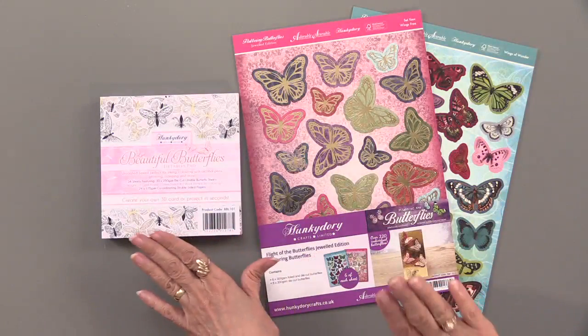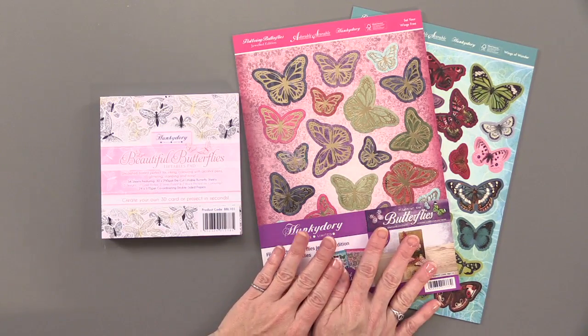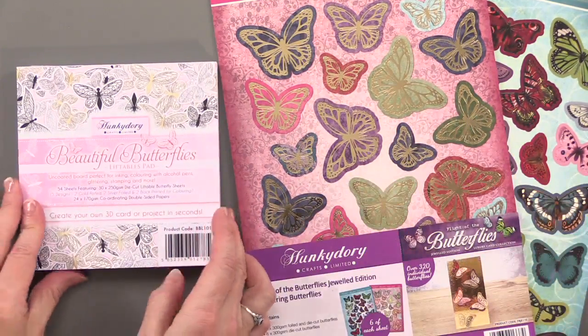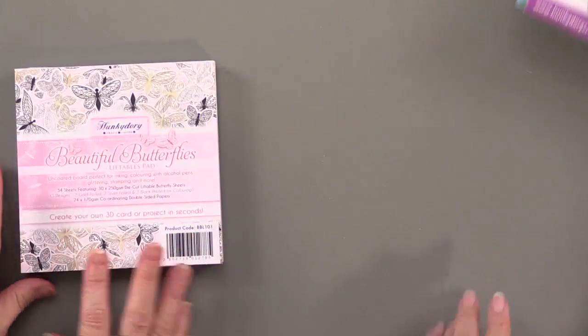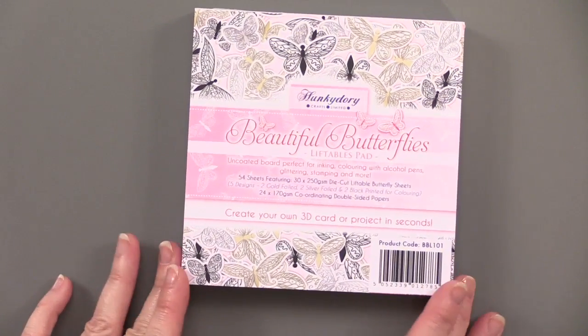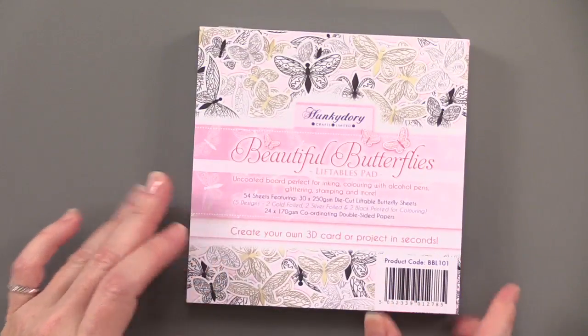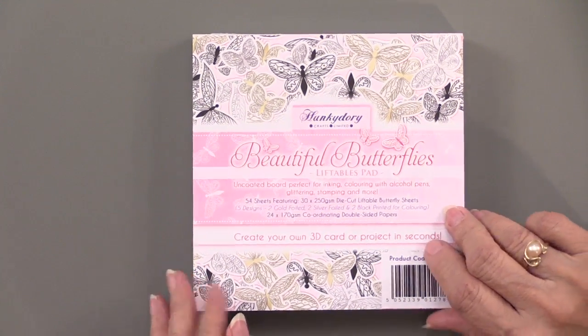Here they are — it's actually two different collections. We've got the die-cut butterflies, both foiled and printed, and then we have this big thick pad of liftables. It's a nice big pad — pretty thick — with 30 sheets of die-cut pieces. Let's get into it.